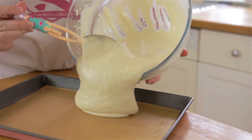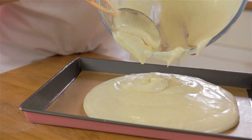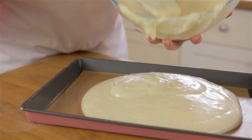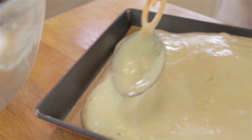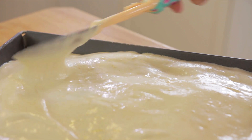Finally, pour the mixture into your Swiss roll tin and pop in the oven for 10-15 minutes, or until the sponge springs back when you touch it. Smooth your mixture using the back of a spoon or a knife.